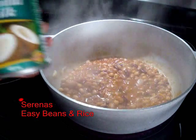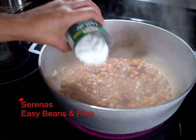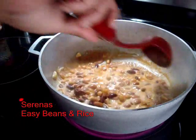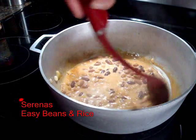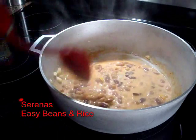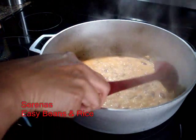Now I will add coconut milk. I'm using Grace coconut milk. If you have fresh coconut, you can grate it and make your own milk. So you add the milk and give the pot a stir — there, it's all nice and creamy. Just let it bubble for about a minute or two so it's all nice and combined.